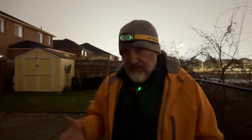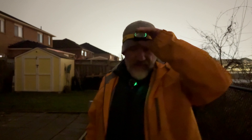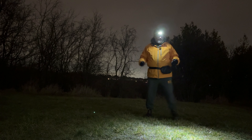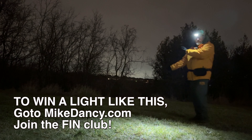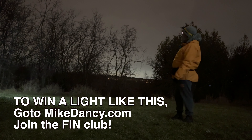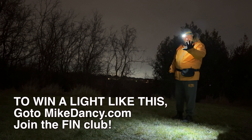So once again, that is the Nitecore UT27, and I have to say I really like it. I don't think I'm going to be getting rid of this anytime soon — it is just so practical and handy. It's good for doing a lot of chores, keeps your hands free, which is the main thing these are meant for. The battery is phenomenal, plus it can also run off three triple-A batteries. Really impressive, especially in this price range. If you like this kind of video, I have a whole list of flashlight reviews right here. Thanks for watching — see you soon.